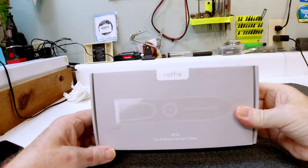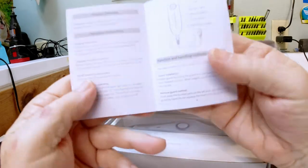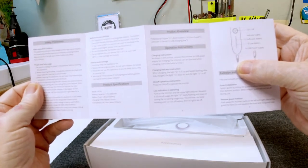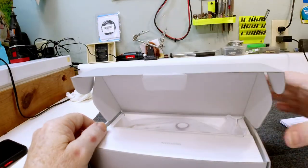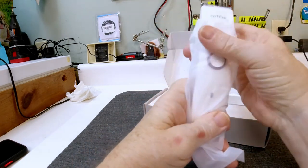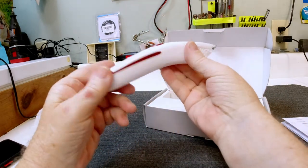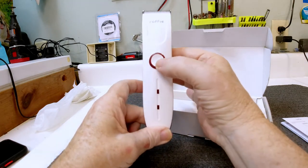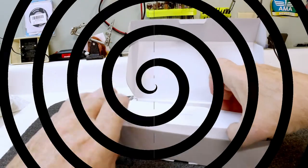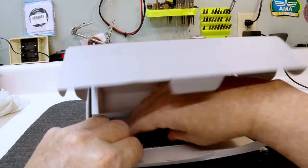All right guys, we're going to go ahead and open these up and just see what's in the box. First, we've got an instruction manual that tells you a little bit of everything — I've kind of read over it to see what these do. Then let's look and see what else is in the box. The first thing, nicely wrapped in plastic film, is the actual clippers themselves.